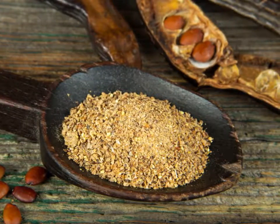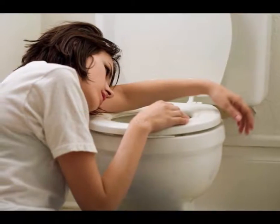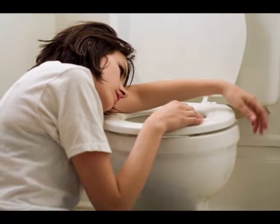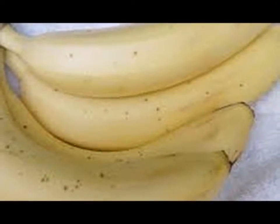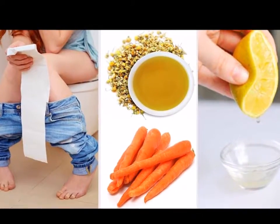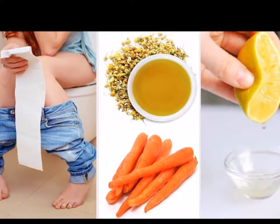2. Eat Yogurt. It contains live cultures that can treat diarrhea caused by oral antibiotics. Some antibiotics kill the normal bacteria found in the intestines, thereby leading to stomach issues, but yogurt brings back those good bacteria and restores the balance.